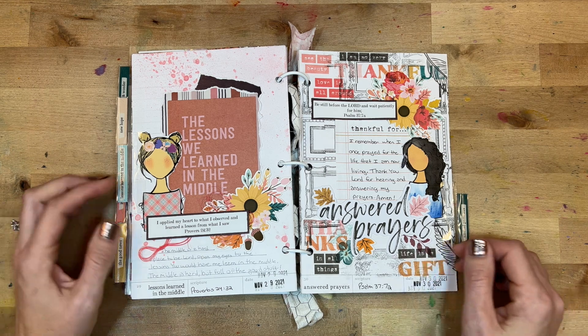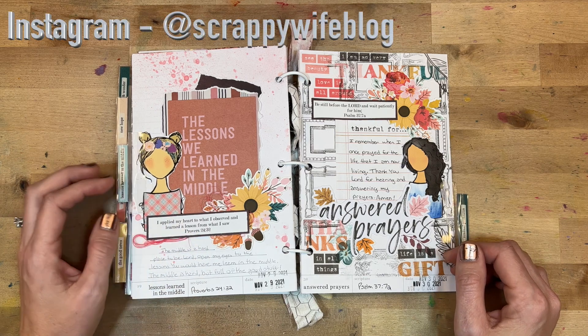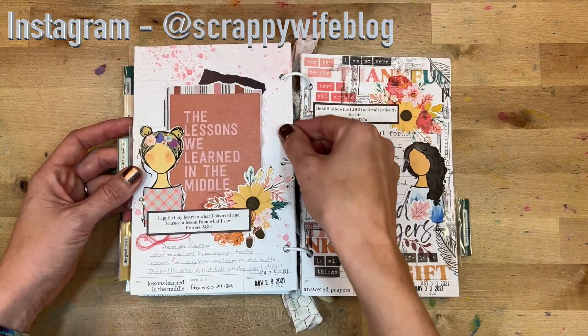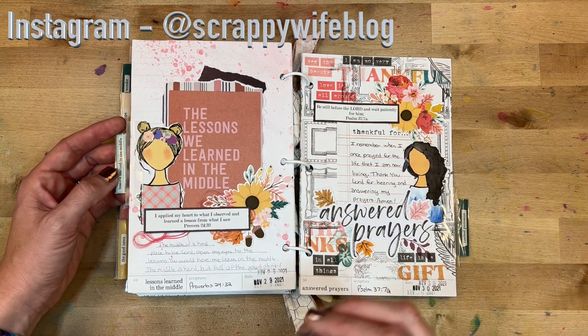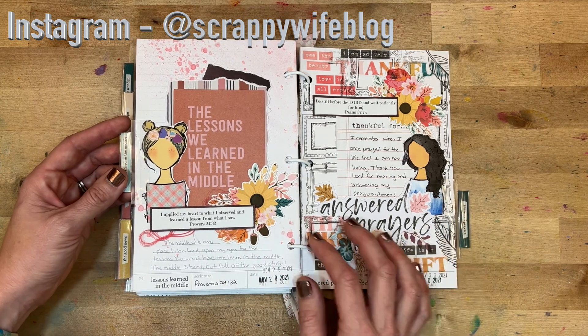Day twenty-nine was 'Lessons Learned in the Middle,' looking at Proverbs 24:32. Some mixed media had bled through so I went for it on this side with scrap paper layered in the background. I wrote: 'The middle is a hard place to be. Lord, open my eyes to the lessons you would have me learn in the middle. The middle is hard but full of the good stuff.'